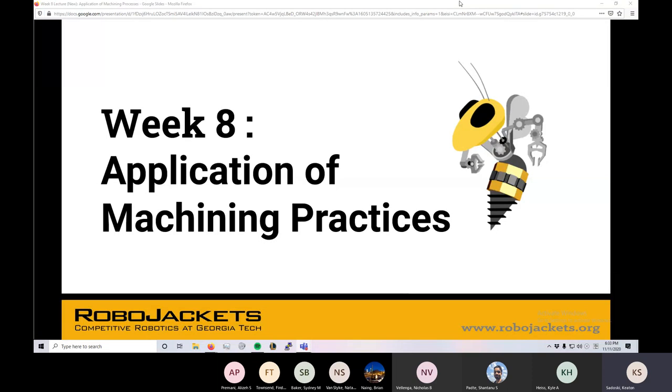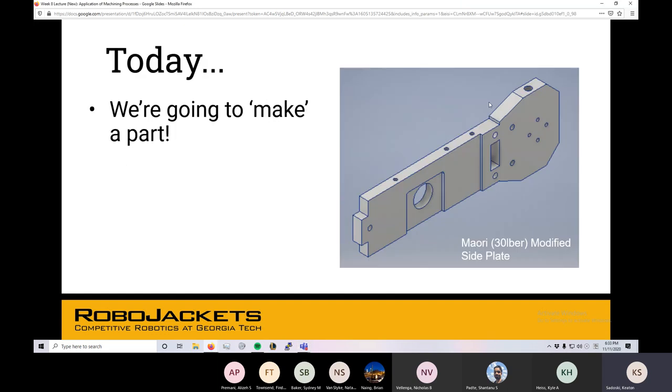Alright, so guys, it's week eight. This is the last week of training, and here we're going to kind of sum together a lot of what you've learned over the last few weeks in a simulated machining environment. So this week, applying the machining practices you've learned, we're going to make this part.